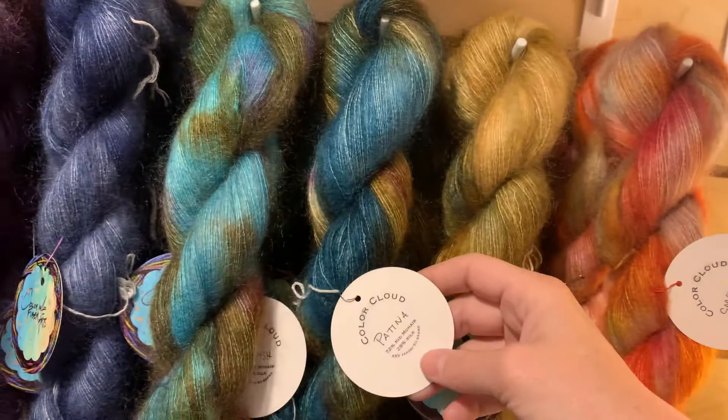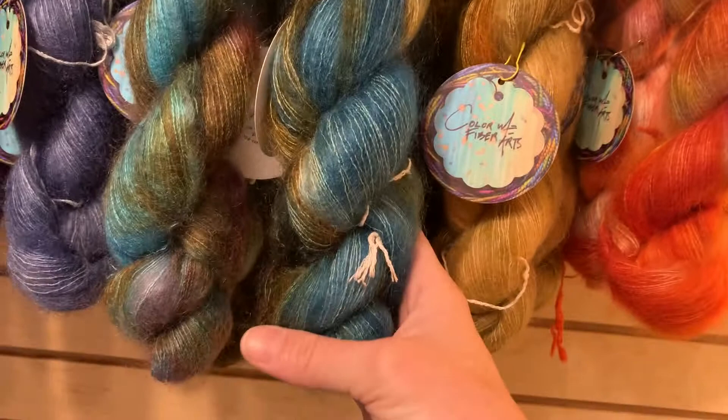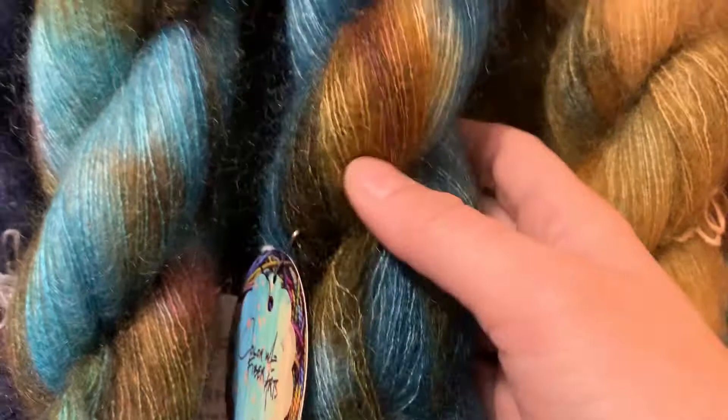Because 459 yards is a lot of yardage. And then of course the Patina that we talked about already — God, isn't that gorgeous! I love that. These new hand-dyed mohair silks are so lovely — it's not like icky sticky scratchy mohair of old.